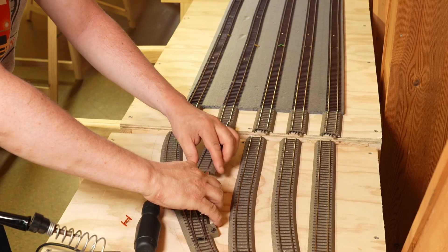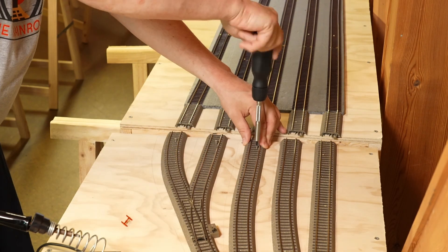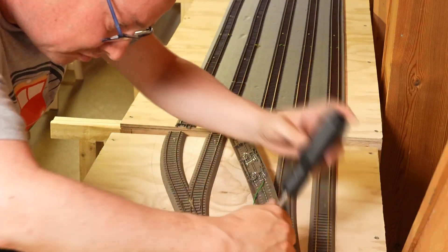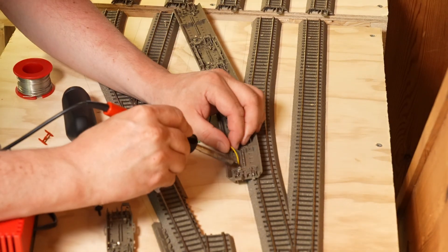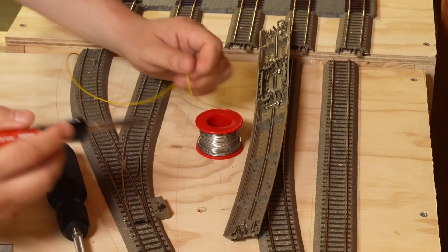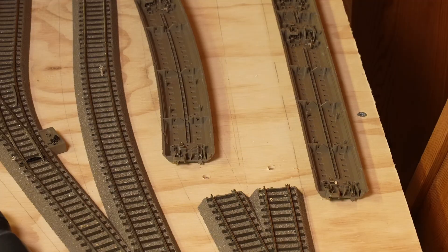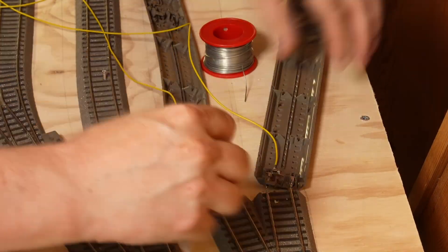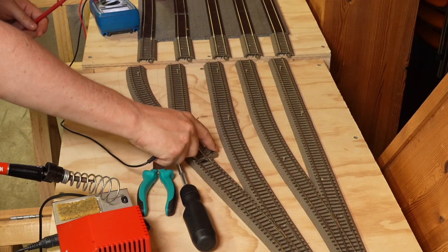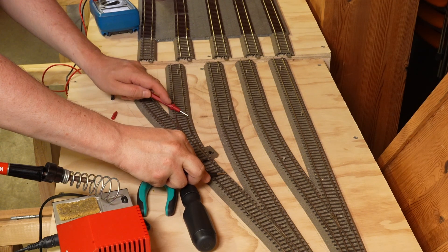Then we add sections to each track in the Shadow Station. The two most inner tracks get a combination of both methods, with one side using the C-Track and the other normal flex track. When you isolate a section, always measure with a multimeter — it's easier to fix it now than later.